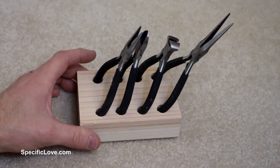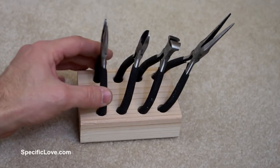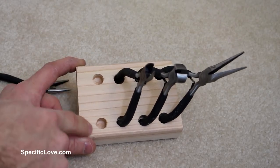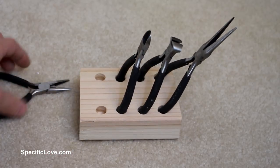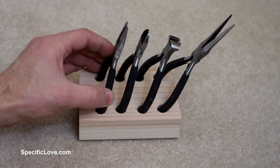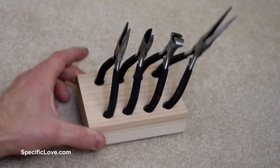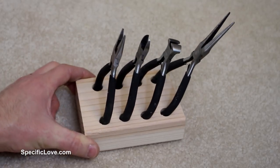Now, this is a simple little tool holder that you can make for your father or your son. What you want to do is take a 2x4 and drill some holes. Make sure all the holes are the same depth so your tools sit at about the same level for each one. Then just place them in and rearrange them so they fit best. Very simple, very easy.